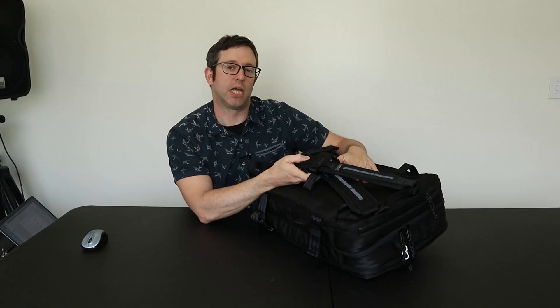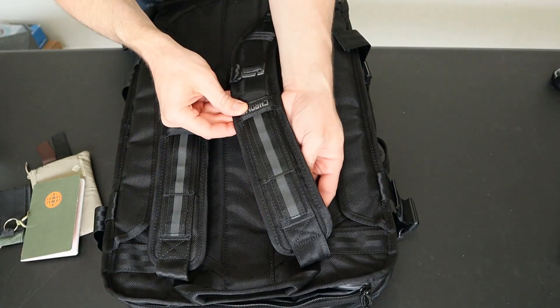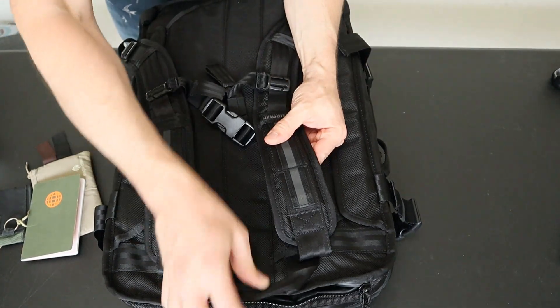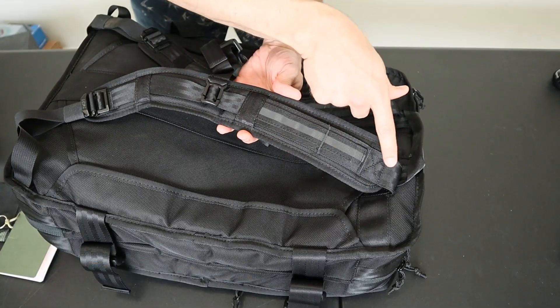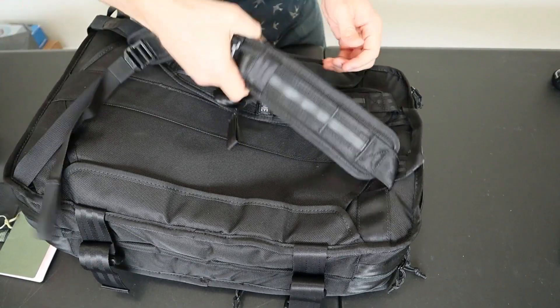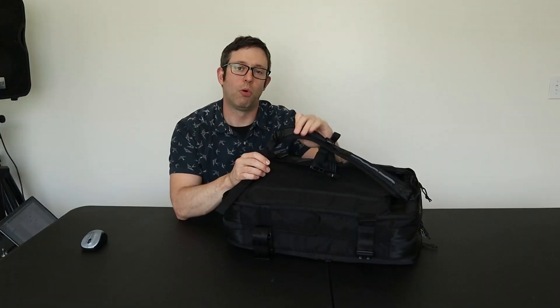Now looking at the carry options on the Chrome Machete 2.0 — it has stowable backpack straps and side and top carry handles. The shoulder straps are wide and moderately padded with a breathable air mesh backing. They're noticeably more curved in this 2.0 version, which I think adds a lot to the comfort, and there are no top load adjusters on here, but I don't think this pack really needs them. In the update they also added thick seat belt webbing that runs the entire length of the strap and is sewn in at the bottom. This doesn't add a lot in terms of comfort, but the strap is now so solid that I don't think you could rip it off the bag if you tried.